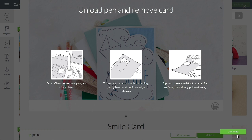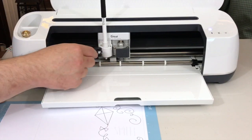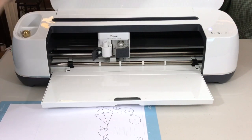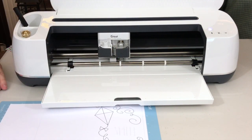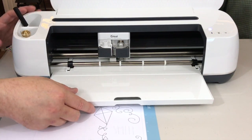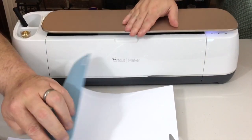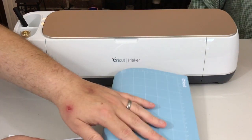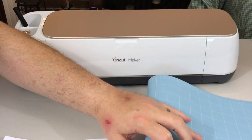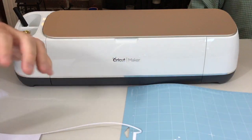Now on screen it's saying unload pen and remove the card. First step: open clamp A, remove the pen, and close the clamp. To remove the cardstock without curling, gently bend the mat until one edge releases. Pretty much you want to bend the mat away from the cardstock. Ta-da!